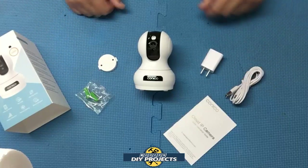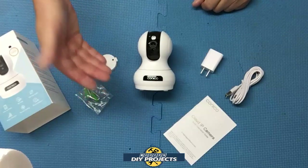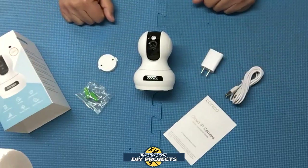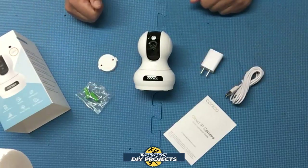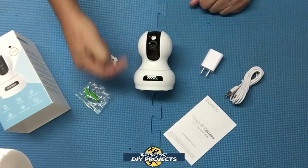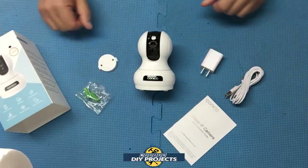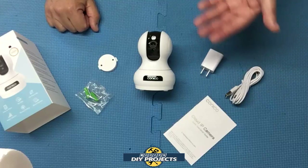What you get is the camera itself, the brick to power it up, the USB cable to power it up, and some mounting hardware. You can actually mount this on a wall or on a ceiling for security purposes, but you can also put it on a table or bookshelf. The camera itself only weighs 18 ounces and is only three inches by three inches by eight inches — very compact and small. It is USB powered, not battery operated, so you need to be able to plug it in somewhere.